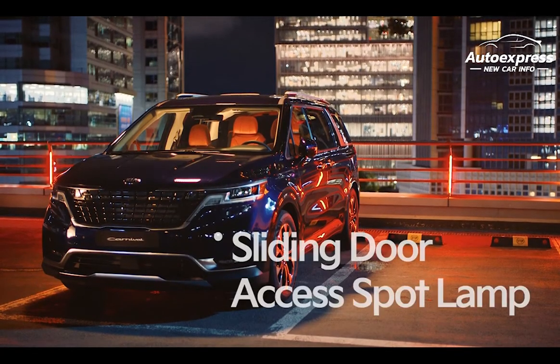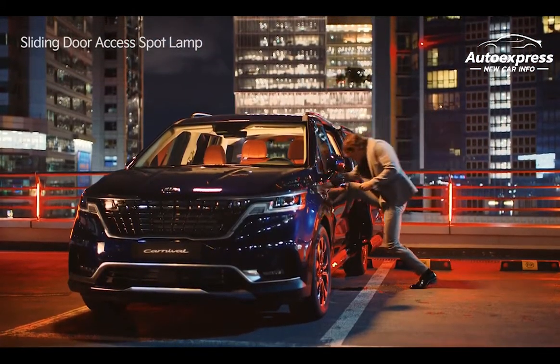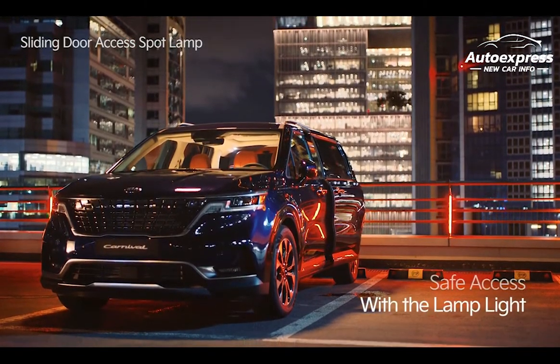When the passenger opens the vehicle's sliding door, a spot lamp mounted on the side of the door turns on and illuminates the ground underneath it. You can use the light of the lamp to check the ground and access the vehicle safely.